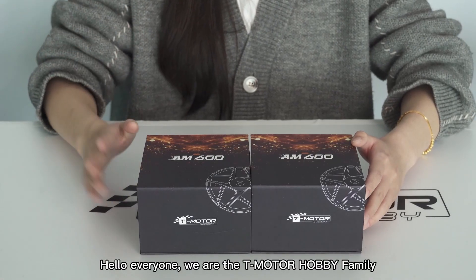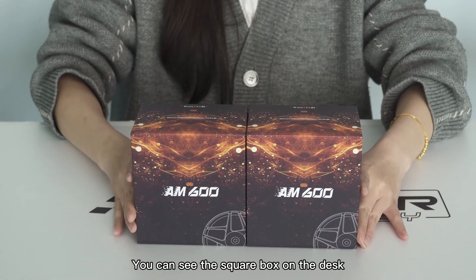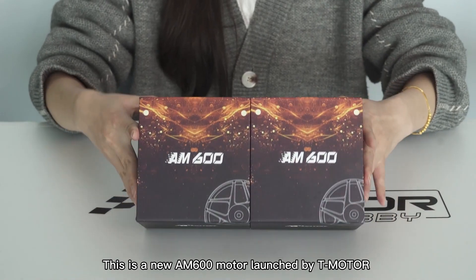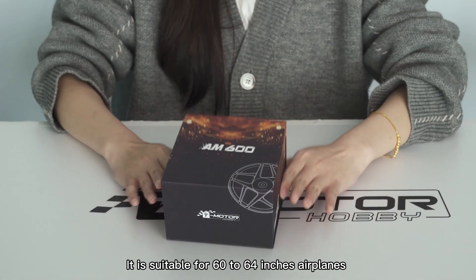Hello everyone, we are the T-Motor Hobby family. Today, we would like to bring you a new surprise. You can see the square box on the desk. This is a new AM600 motor launched by T-Motor. It is suitable for 60 to 64 inch airplanes.